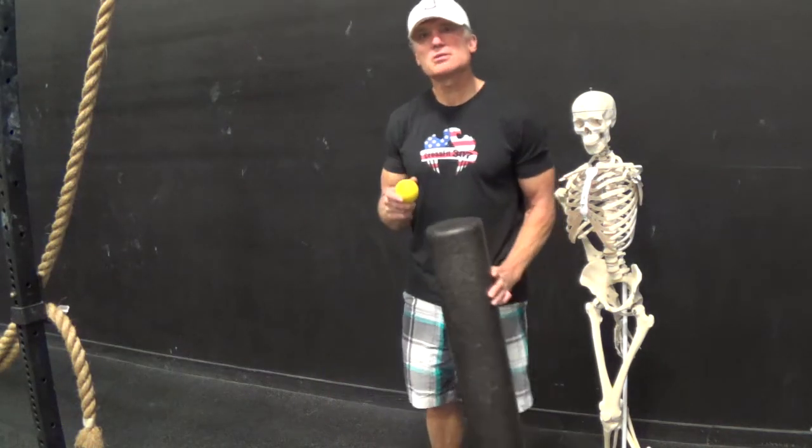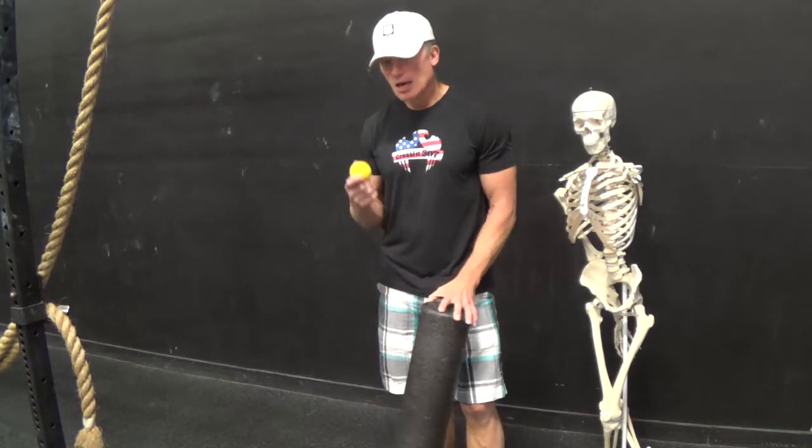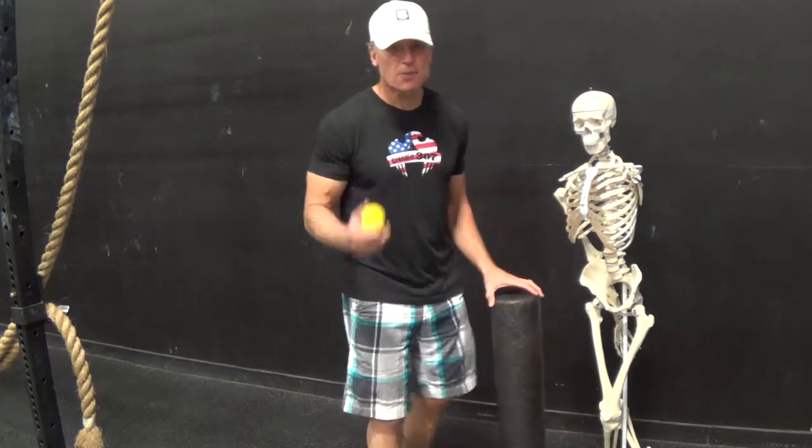Hey, welcome. What I wanted to do in this video was show you the importance of being able to use a lacrosse ball on your gluteal muscles for treating simple lower back pain.